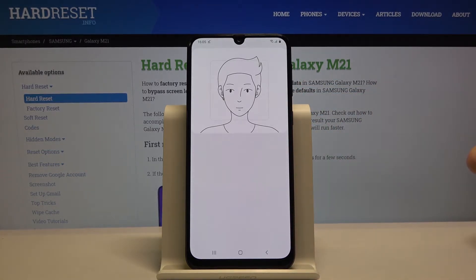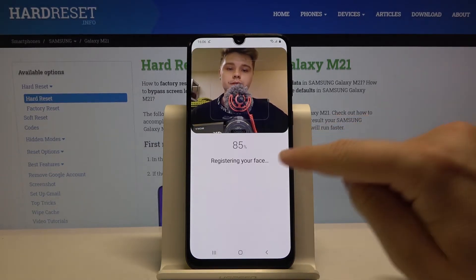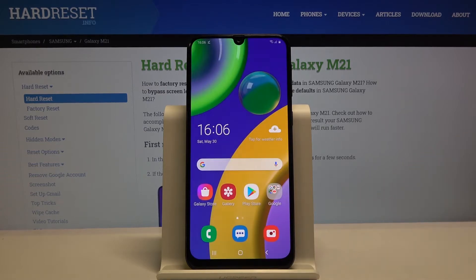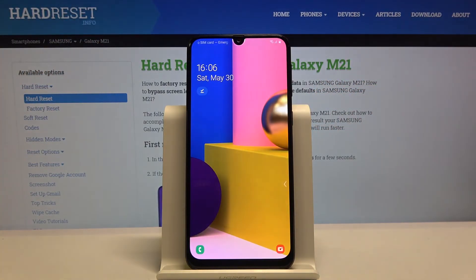Right now our smartphone is scanning the face. It's currently only 19%, and now it's 100%. So right now we can check if it's working. Let's turn off the screen and try to turn it on, and as you can see it's working.